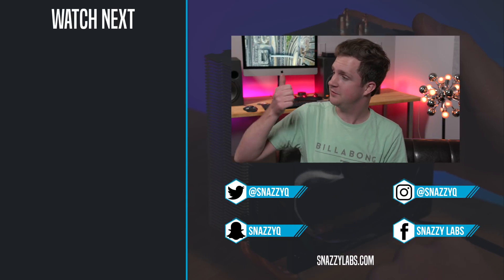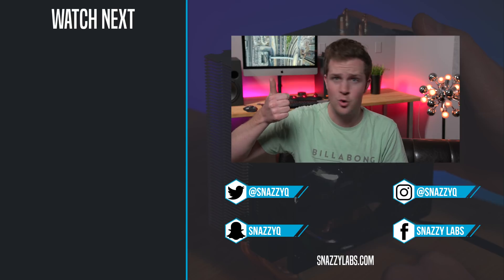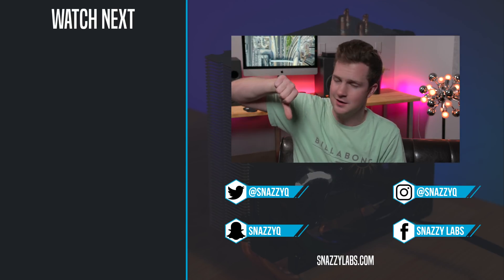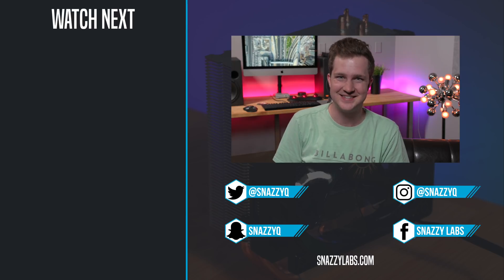I'm Quinn of Snazzy Labs. If you liked this video, get subscribed for more awesome tech videos like these. If you didn't like the video, click thumbs down. And as always, stay snazzy. See you later, folks.